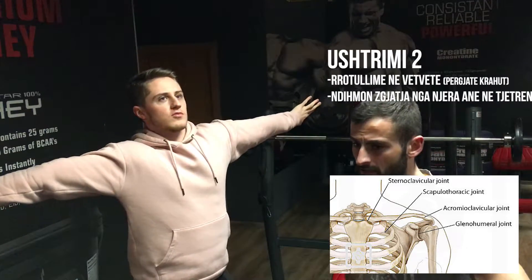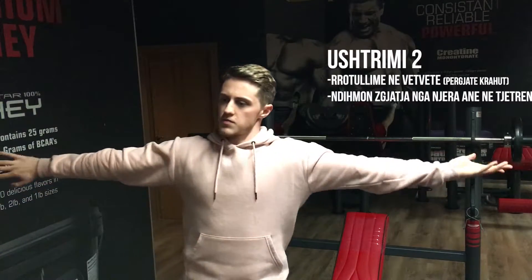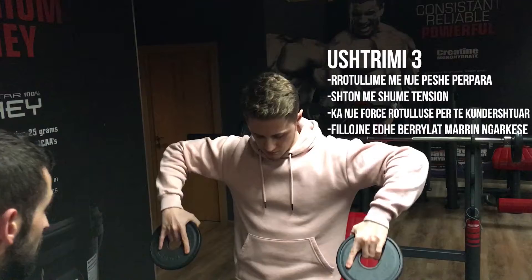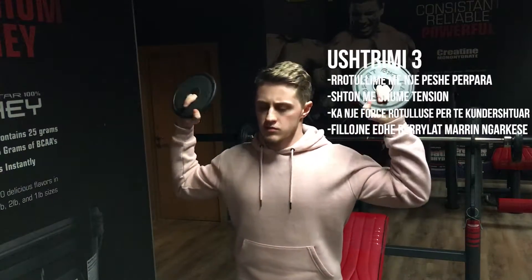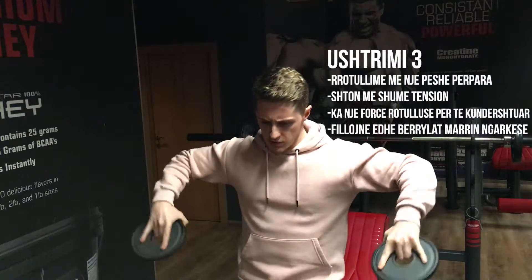Këto janë lëvizjet që duhet të përgatisim. Zakonisht supi është edhe më delikat, duke qenë se mund të rrotullohet në gjitha drejtimet. Lëvizjet rrotulluese janë ato që duhet të bëhen për të përgatitur një glenohumeral më reale. Secila nga lëvizjet që unë kam vendosur targeton një nga mënyrat se si supi punon. Mosëa e glishohin zemin është një mënyrë shumë e mirë për të fituar forcë dhe për të ruajtur veten.